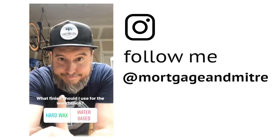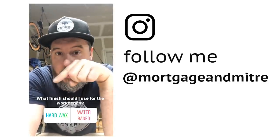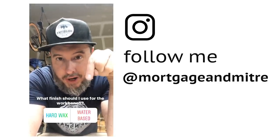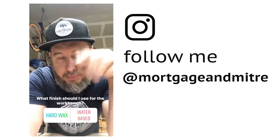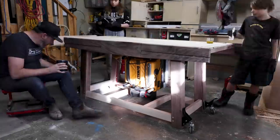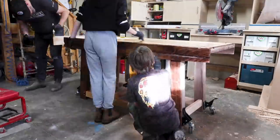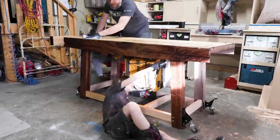I need your opinion — I'm going to put a poll right here. Do I do a hard wax finish or a water-based finish? Regardless, the top of the workbench will have a layer of paste wax on it. The hard wax was the clear winner and I was able to get my kids to come help me put on two coats of Maker Brand Simple Finish.